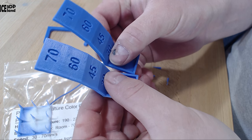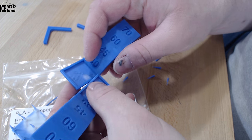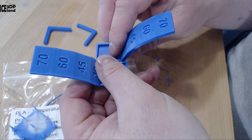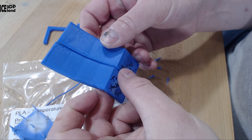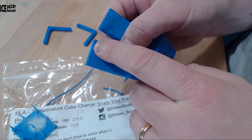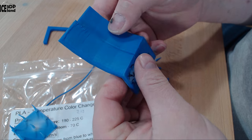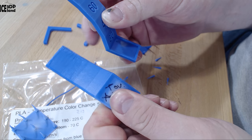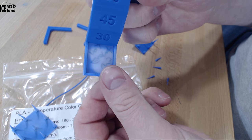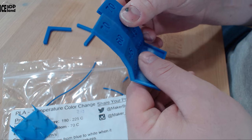I then printed out the overhang tests and those came out excellent. I printed them two ways on the bed — one facing the nozzle and part cooling fan, and one that didn't. The part facing away from the cooling fan did a little bit better; the one facing the fan had a small issue at the topmost part but very little drooping. So overhang performance of this filament is very good. Here in the thin part you can see how the heat from my fingers affects the filament — it's starting to get blue again.